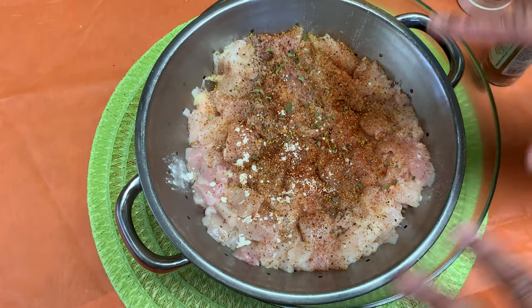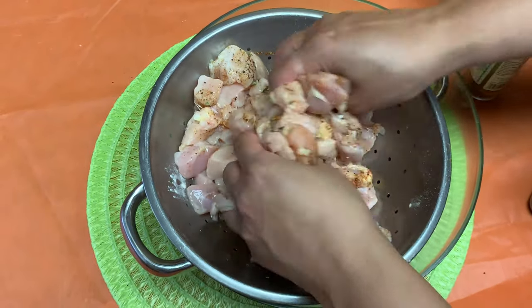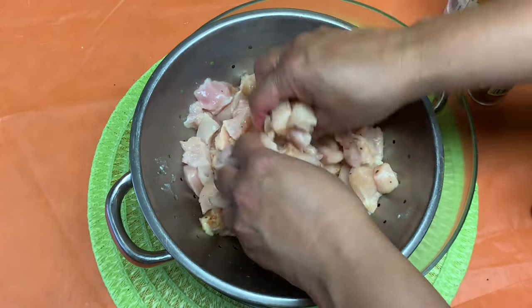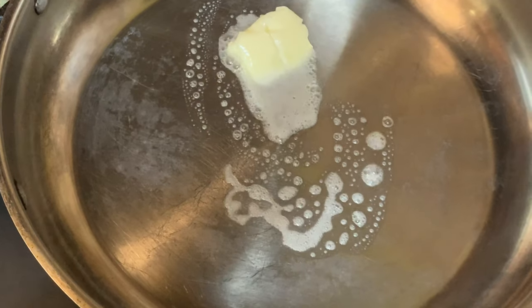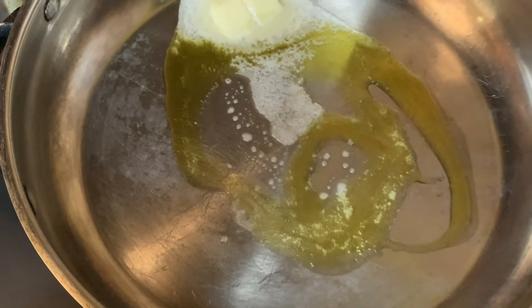We're going to let this sit to the side and get a little marinade going before we put it in the stir-fry. The stove is on, my pan is getting up to medium to high heat. I'm going to melt just a little bit of butter, and also add a little drizzle of olive oil to get the chicken going.